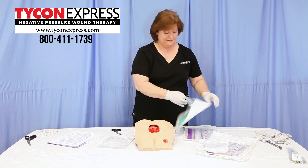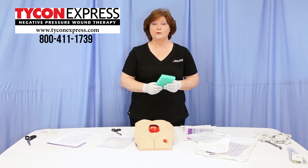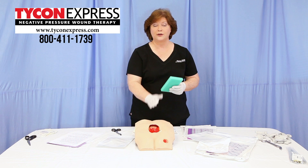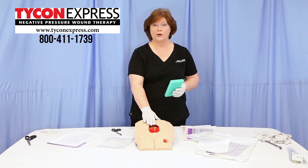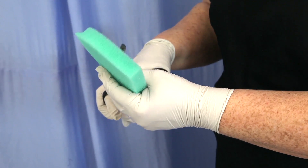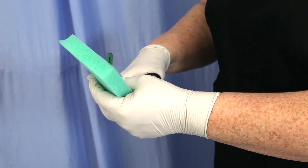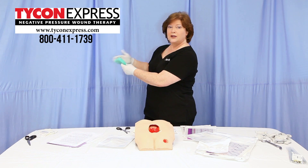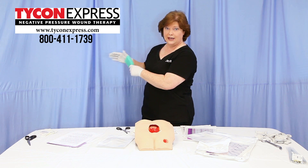You will cut the dressing to fit, and when cutting any foam dressing, please assure that you do not cut the dressing over the wound bed to assure that no fragments from the dressing fall into the wound bed. Cut the foam dressing into an appropriate size corresponding to the dimensions of the wound. After cutting the dressing, be sure that you tap away any fragments or residue, holding away from the wound.